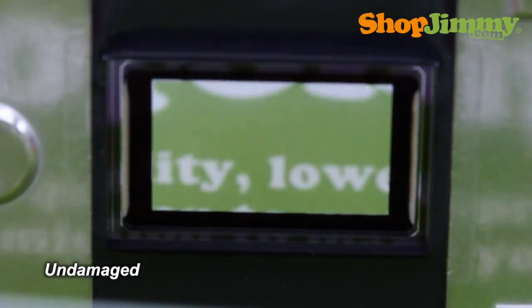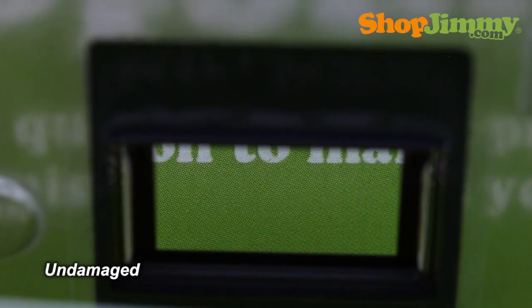Here we have an undamaged DLP chip. It has a perfect reflection and does not display any dots on the screen.